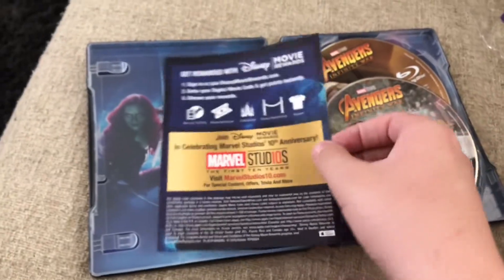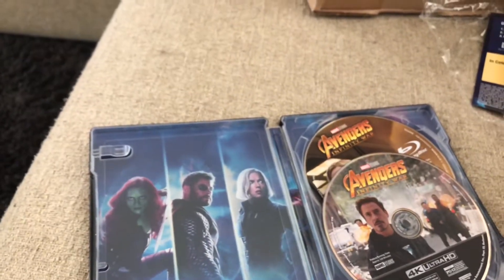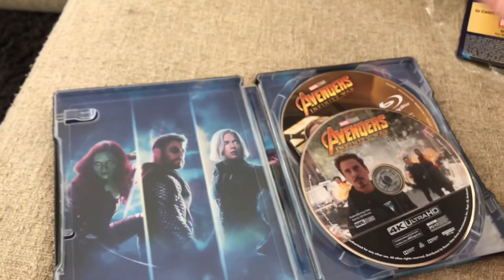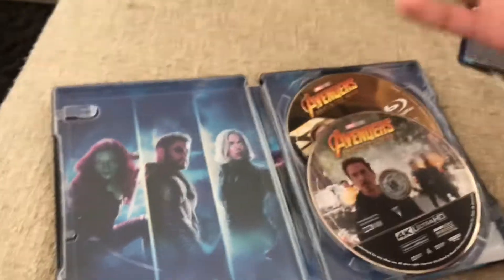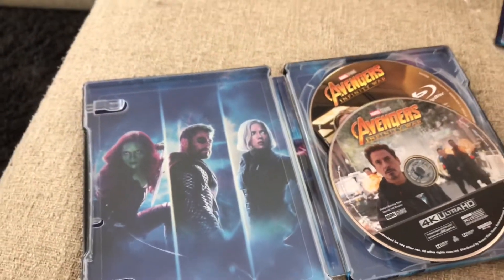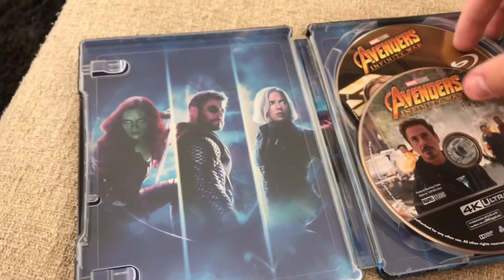So I'll open it up. I have the digital code that I just gotta hide. I will be doing a digital code giveaway. In order to enter, guys, you just basically have to subscribe. I will be doing future giveaways such as Jurassic World, Solo, and any other movie I get. My collection is over 500 movies, so trust me, it's definitely going to be worth it if you do subscribe. Subscribe and then just comment saying your favorite Avengers character.